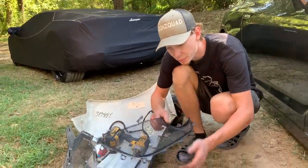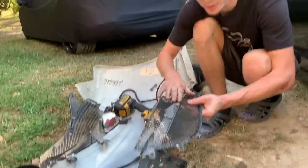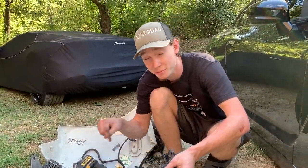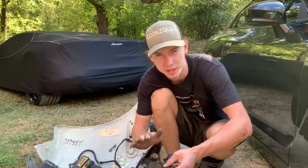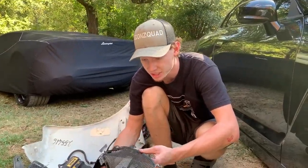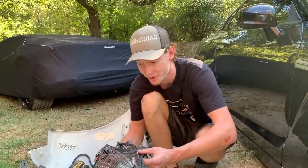We're outside stealing these little mesh vents from the back of the bumper because we're going to use these on the wide body Ferrari. The ones coming with our aftermarket bumper that we ordered should already come with these, so we're going to go ahead and throw them on there and see if they actually line up and fit, because it's going to make it look a lot better.